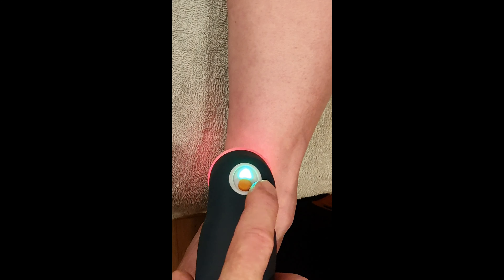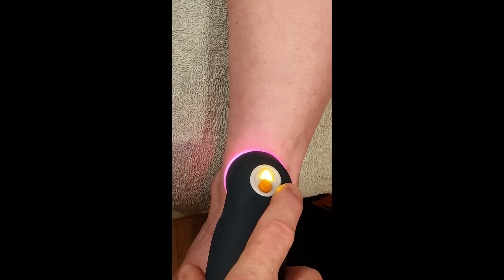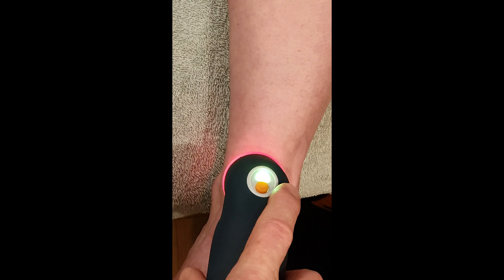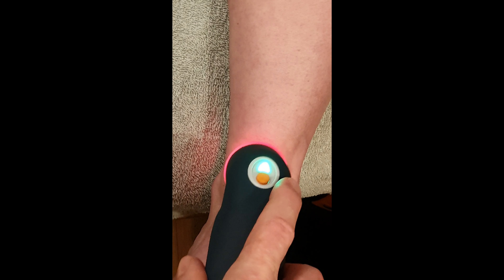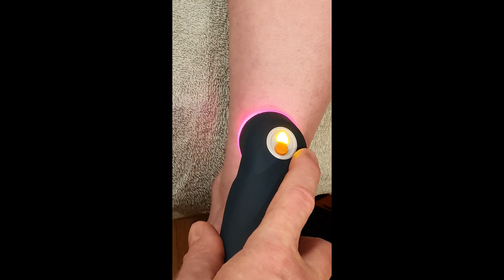So that's spot one. Moving down slightly for spot two — I'll fast forward here just so I'm not taking up too much time. That's spot two.